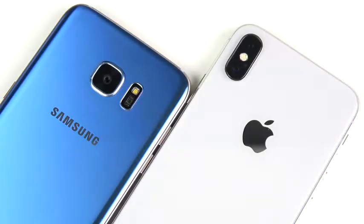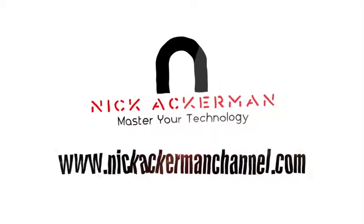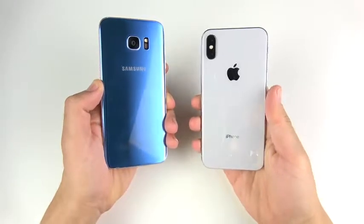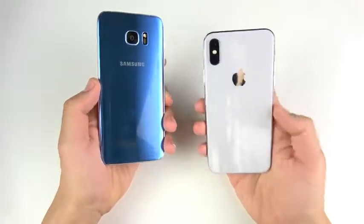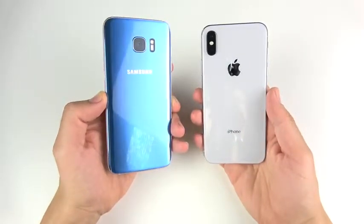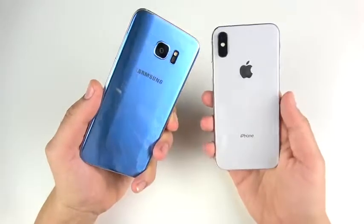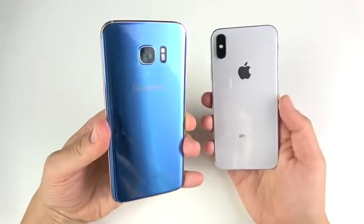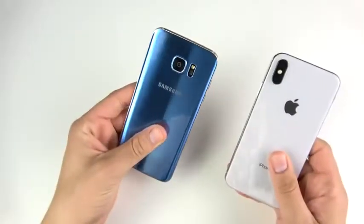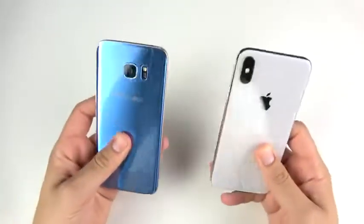S7 Edge versus iPhone 10 speed test coming up right now. What is up guys, Nick here back again with another video. This time it's S7 Edge versus iPhone 10. Last week I made a comparison of iPhone 6S Plus versus S9 Plus, and I asked you guys: do you want to see an older Samsung stacked up against a newer iPhone? Because I'm always doing iPhone versus the newer Samsung.